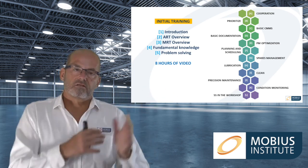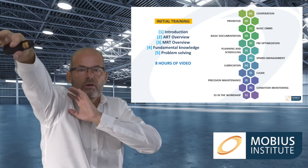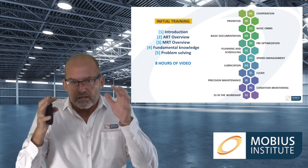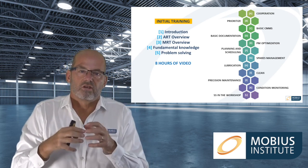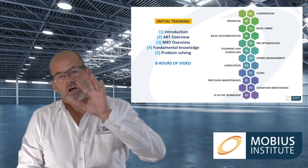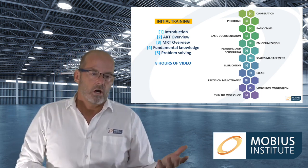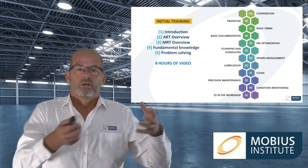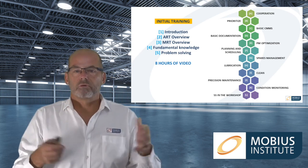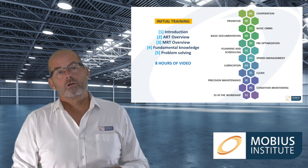MRT is for when you feel you don't want to do everything necessary to get to gold standard just now — you'd like to keep it a bit simpler, keep it in the maintenance department, and just end the reactive maintenance. There's also a lot of training that really gets into the details of why condition monitoring works, why equipment fails, how we know it's failing, and what difference precision maintenance and lubrication make. It's just good background information, followed by a really good section on problem solving.